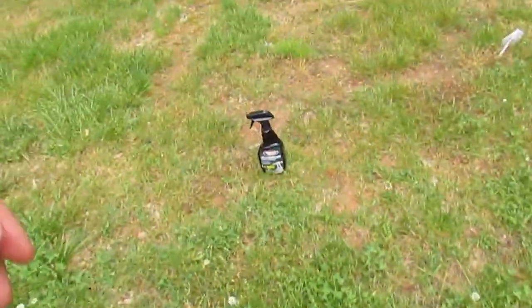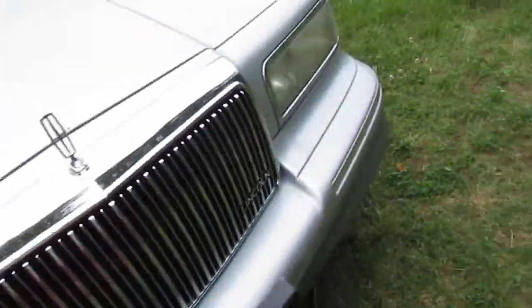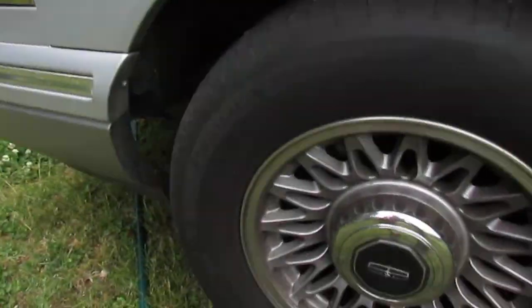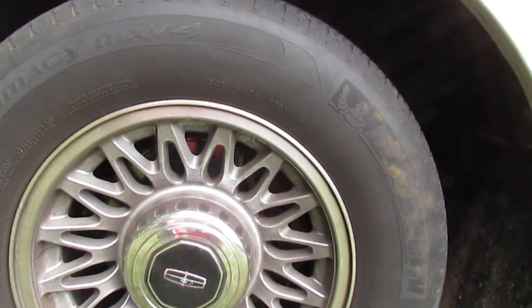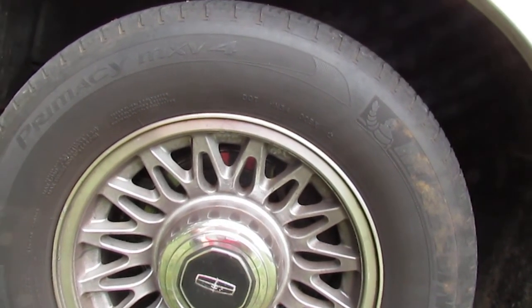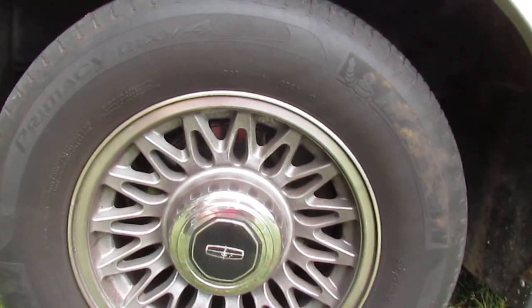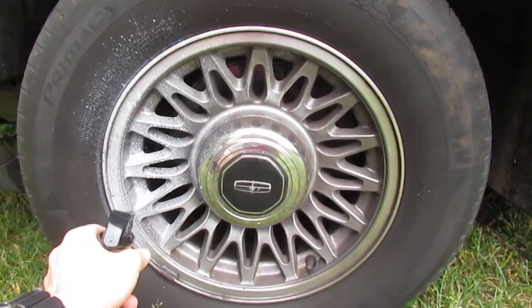Let's get the cleaner. I'm using my little 1500 PSI pressure washer. There's a couple ways you can do this - the bottle says if your wheels aren't that dirty, you can literally spray it on and let it sit and then pressure wash it off or rinse it off. So we're not gonna touch it by hand yet, we're literally just gonna soak this stuff on here.